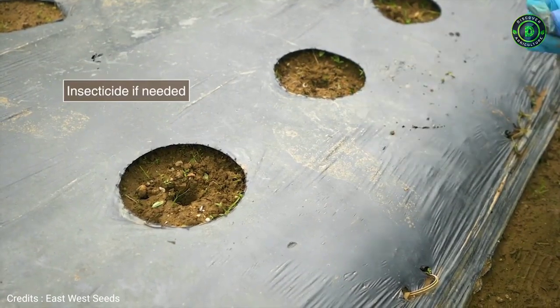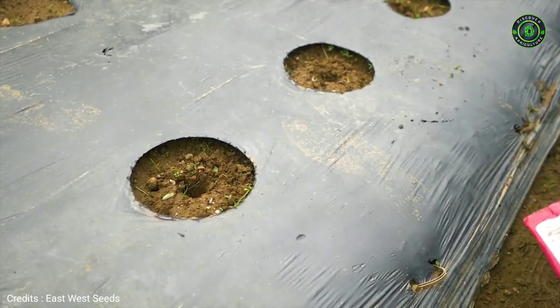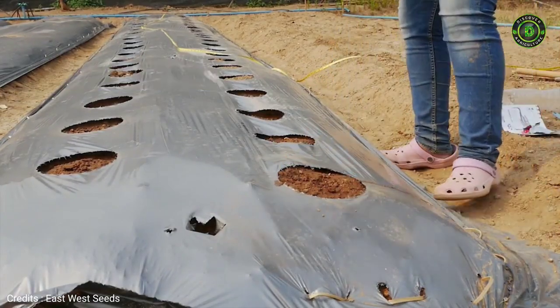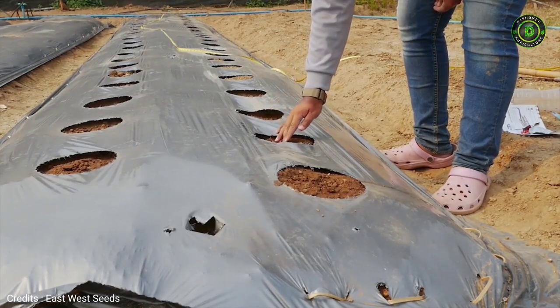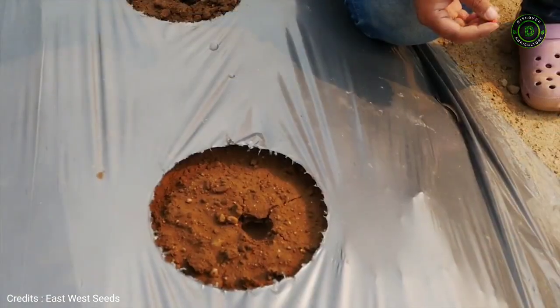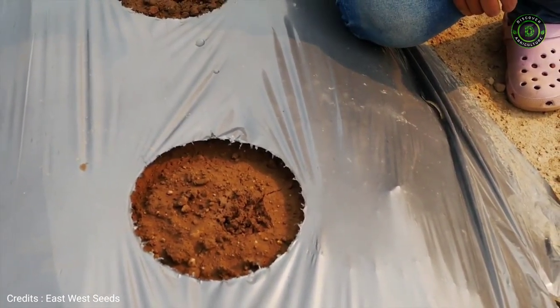Place insecticide in the holes if needed, and always use safe practices. Sow two seeds per space and then thin to one plant when the plant is 10 cm tall, usually after 7 days. Resow quickly if plants are missing, or prepare a tray with seedlings.